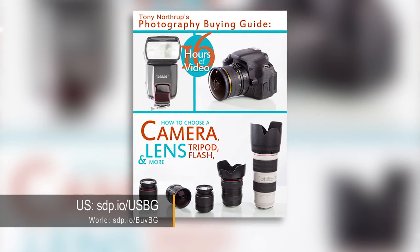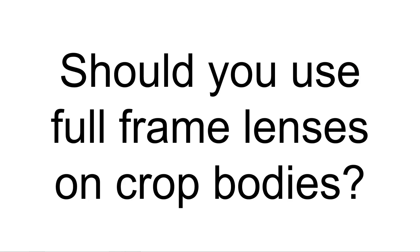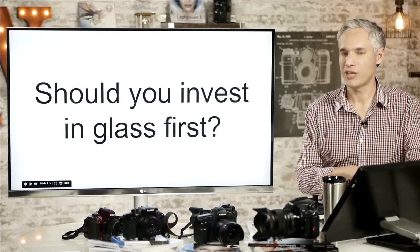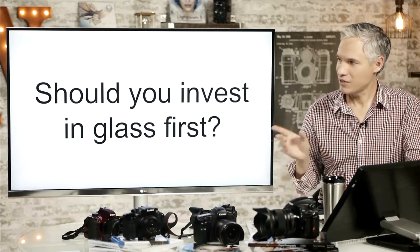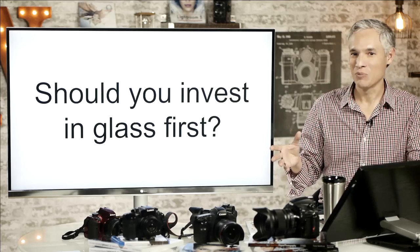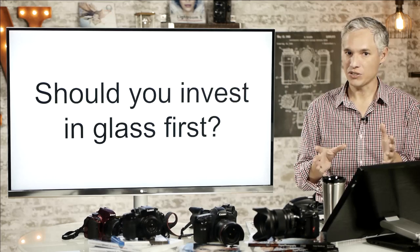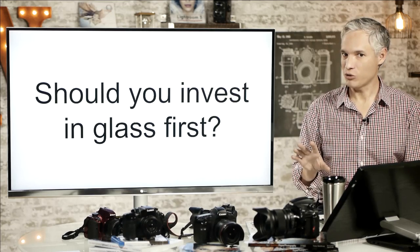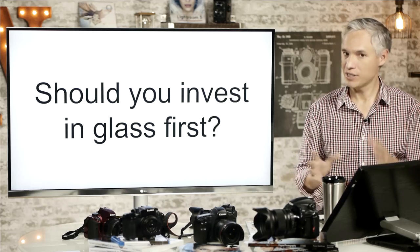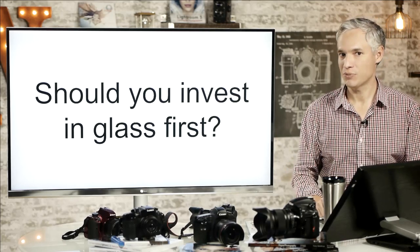I'm Tony Northrop, and for my photography buying guide, I'd like to answer the very common question: should you use full-frame lenses on your crop bodies? Usually this comes about because somebody says you should always invest in glass before buying a new body. That advice sounds pretty wise, but what it often leads to is people using expensive full-frame lenses on their crop bodies and not quite getting what they might expect. So let's explore it and look at some real measurements from DxOMark to see exactly what we get with these combinations, and find scenarios where it does and doesn't make sense.